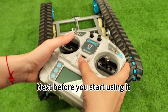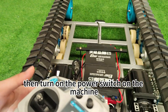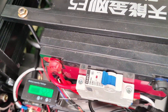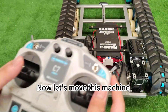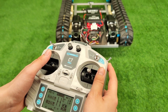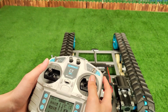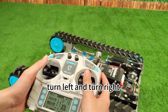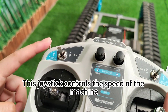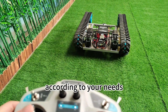Next, before you start using it, turn on the power switch on the remote control, and then turn on the power switch on the machine. Now let's move this machine. By using the remote control, you can easily go forward, backward, turn left, and turn right. This joystick controls the speed of the machine. You can switch between high and low speeds according to your needs.